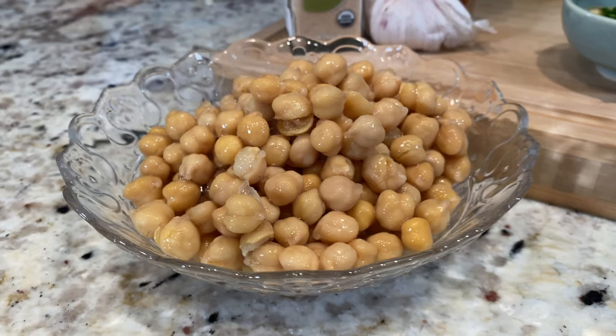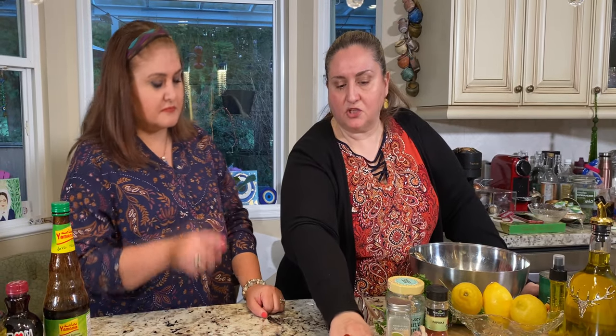For hummus we need chickpea, because hummus actually means chickpea in Arabic. I know that in Greece and Turkey they make hummus too — part of Turkey is European and part is Middle Eastern — but as far as I know it originated in Egypt. That's why in Arabic they call it hummus, meaning chickpea. Greek and Turkish people make it, and most Mediterranean dishes have it as a side dish.